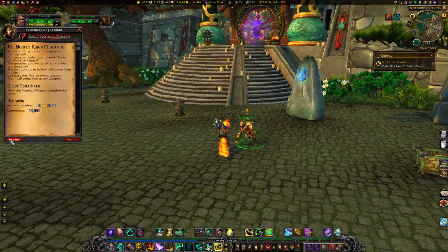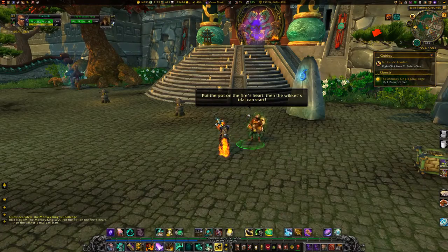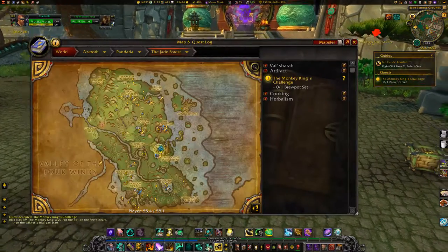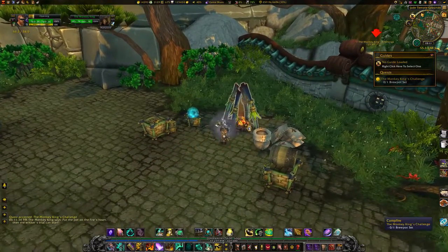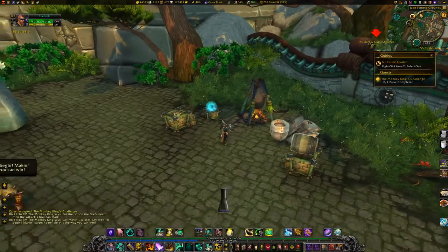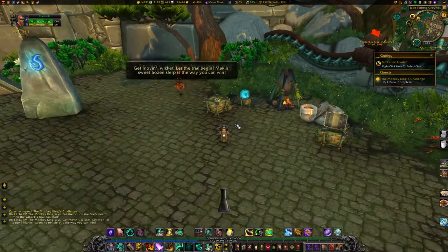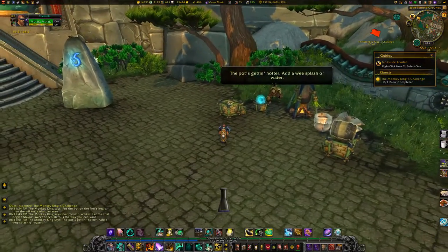Accept the Monkey King's challenge from the Monkey King at 55-58. Head over to the nearby campfire and click on it. The Monkey King will stand next to the campfire and direct you to specific tasks. Performing these tasks will fill up your vial of brew.